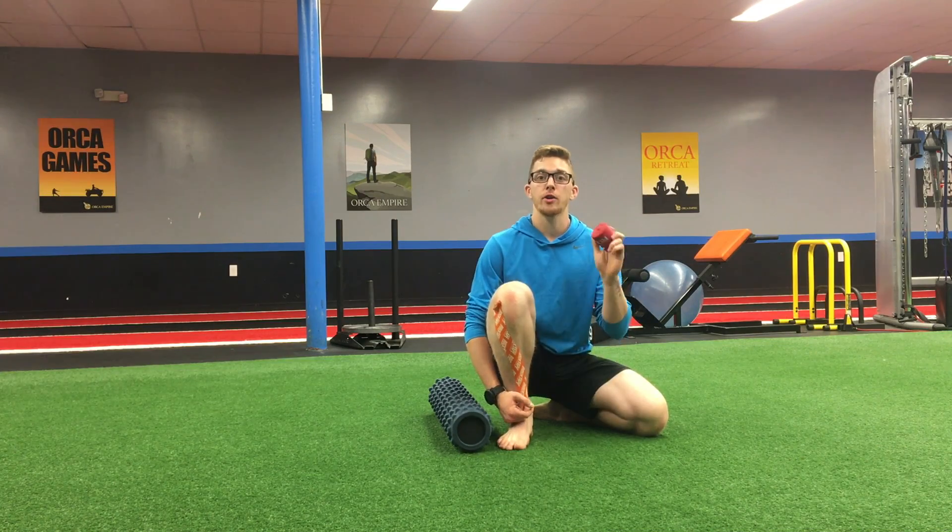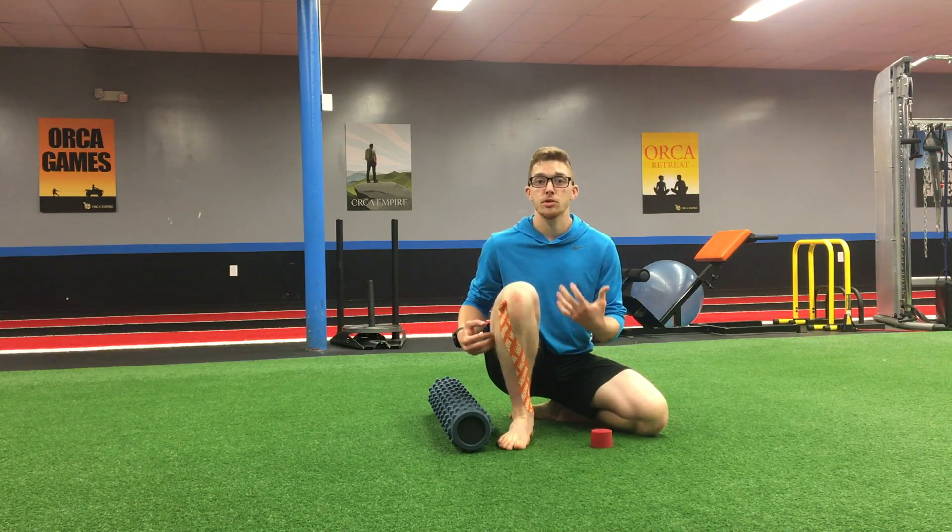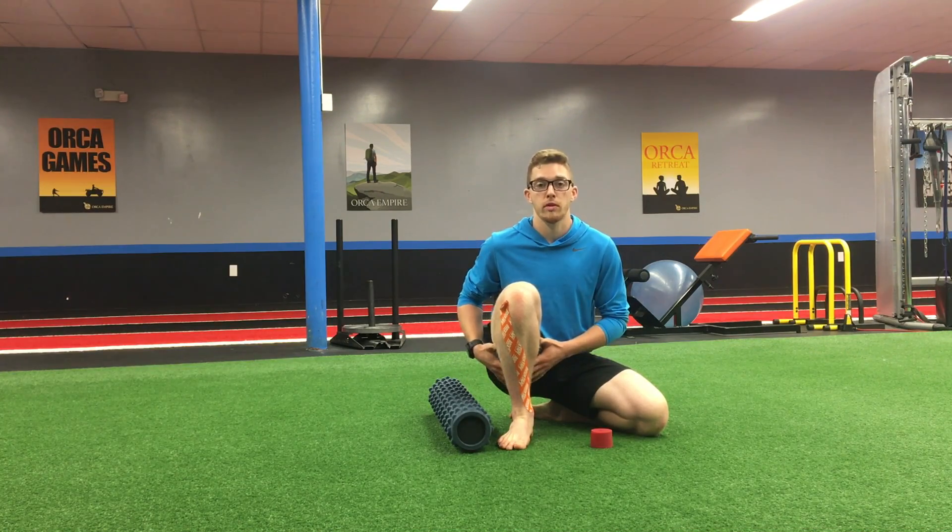Hello. Today I want to show you how you can use rock floss to clear up some hamstring tightness, soreness, and alleviate some muscle tension in the rear portion of the leg.